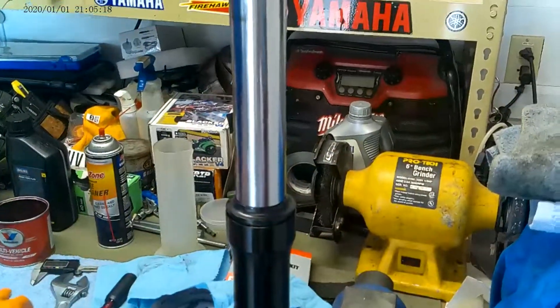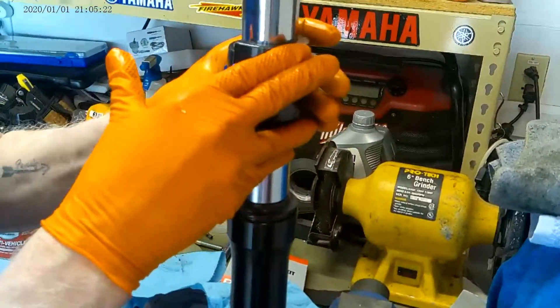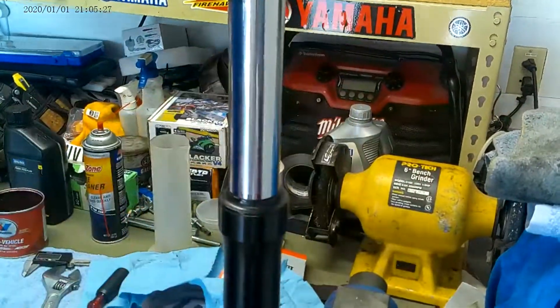Okay, so now I'm going to bring this down. One or two good taps, and that's in.